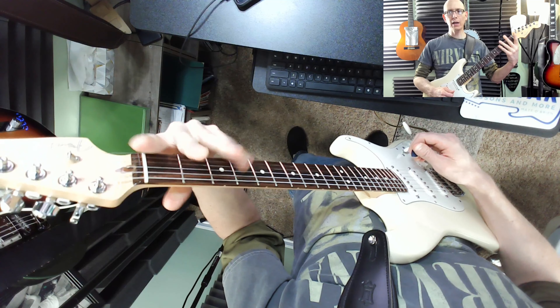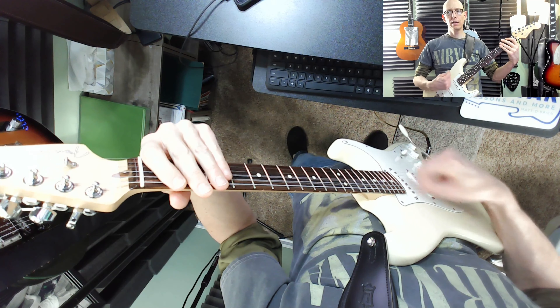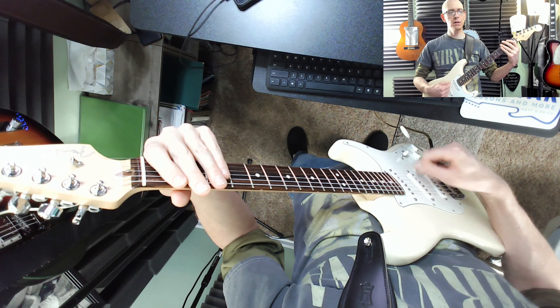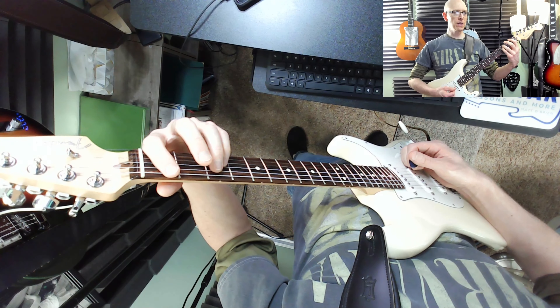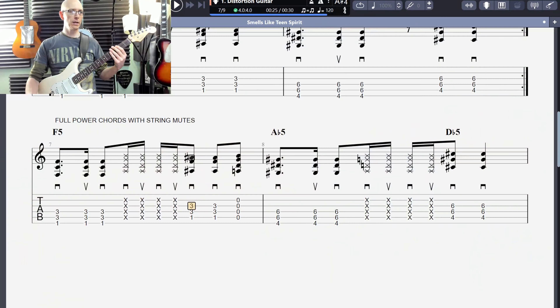We're not going to press down or squeeze — we're just going to be touching the strings lightly, kind of like a locomotive, like a train. We're having some muted strings here. So between F and B flat, and between A flat and D flat, that's where we're putting the mutes. I missed a B flat — Charlie, you called me out and said I was missing a B flat over this chord.